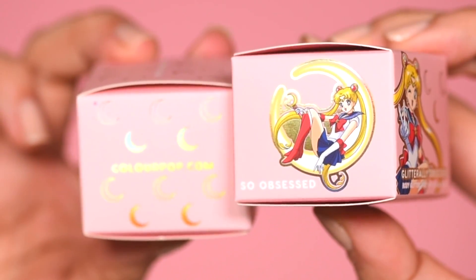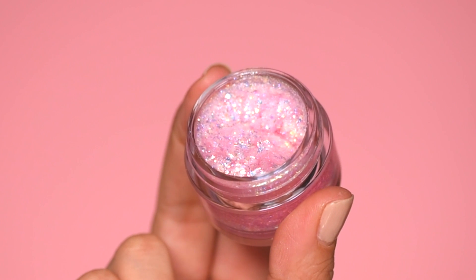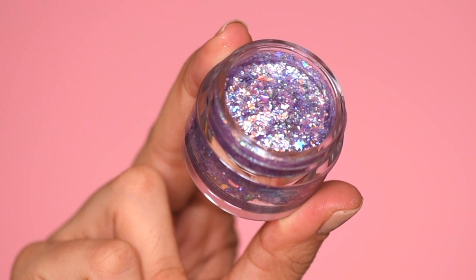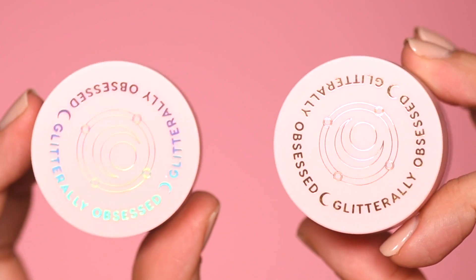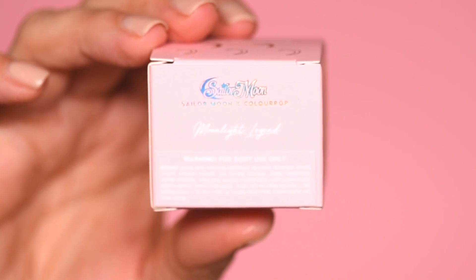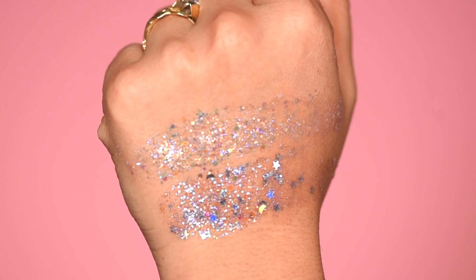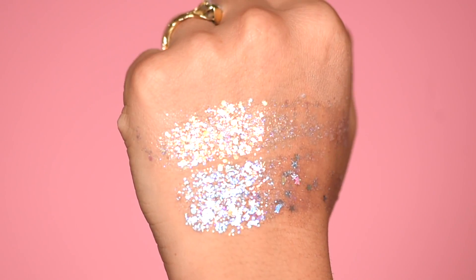So the Glitterly Obsessed Glitters — we have two of them: Moonlight Legend and Moon Prism Power, which is so awesome. Moonlight Legend is just a very pink, sparkly glitter. Moon Prism Power is a beautiful purplish, bluish glitter with stars and moons. I absolutely adore the packaging — the boxes for these particular glitters are so gorgeous. I love the Sailor Moon design and the holographic metallic part when you move it. Moon Prism Power is a really cute one if you're interested in stars and moons — super, super cute.